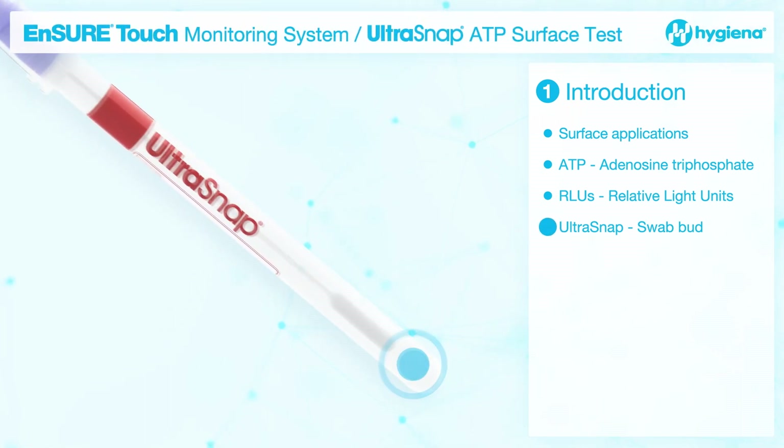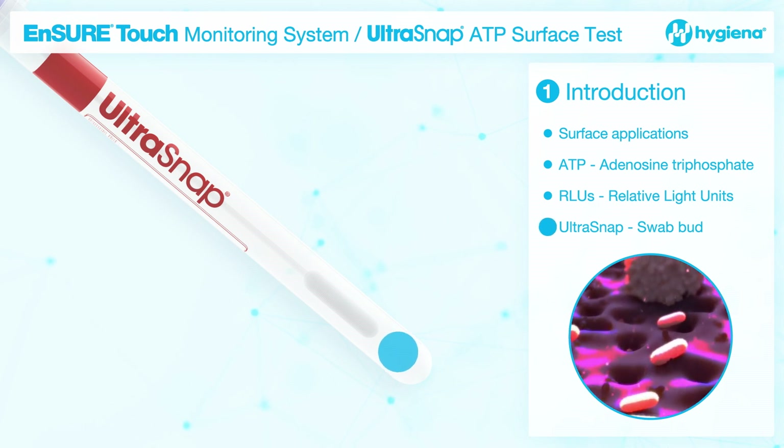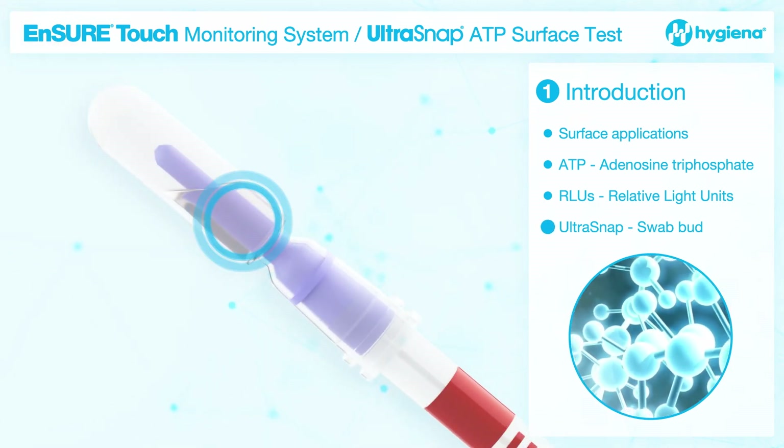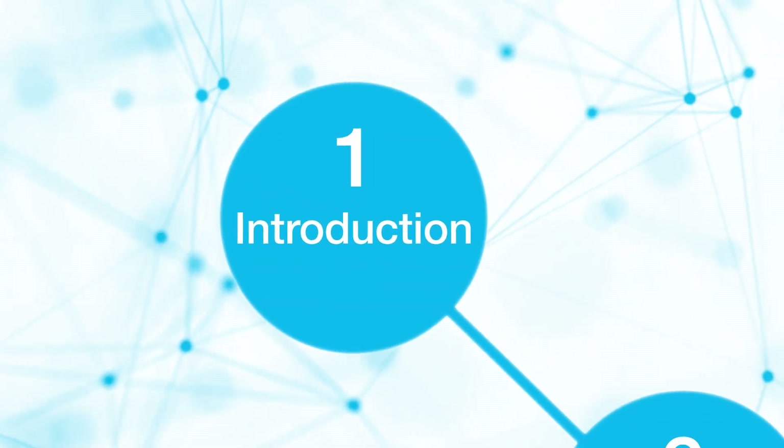UltraSnap's pre-moistened swab bud breaks through biofilms and ensures maximum sample collection. The Liquid Stable Chemistry and Hygiena's patented SNAP valve facilitates superior sensitivity and reliable results.